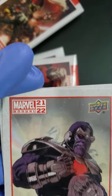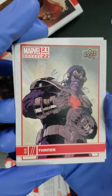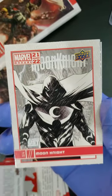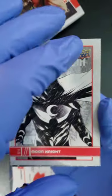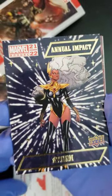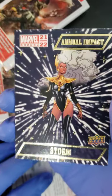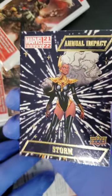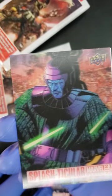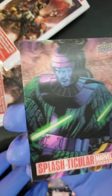Pack number two. What are we starting with here? We're starting with Thanos — a little Thanos. I'm not sure about that art there, but we got Moon Knight. Following that up with a Storm Annual Impact card. That's actually a really nice card, looks great, wish it was numbered. And ooh, we got a Splashtacular Kang. Look at that one — can you see it moving around?